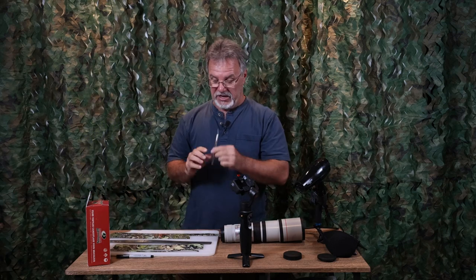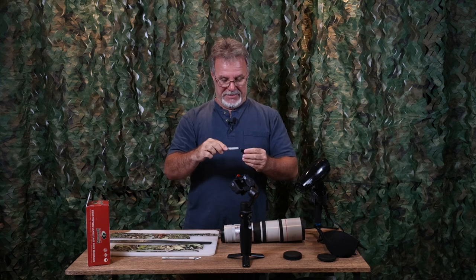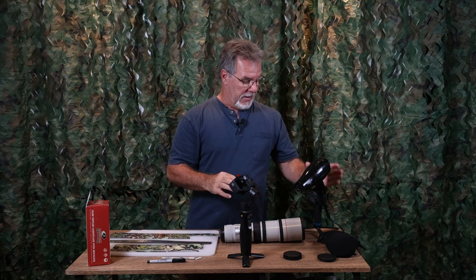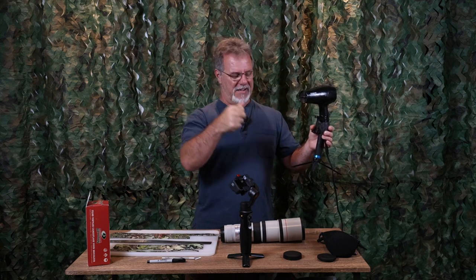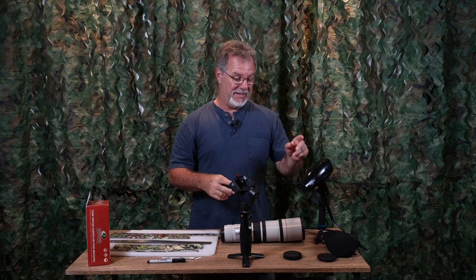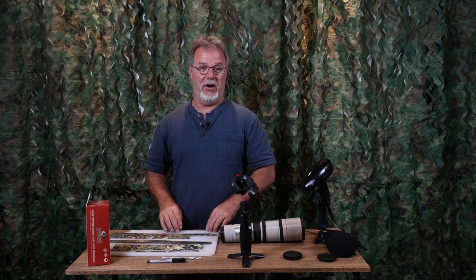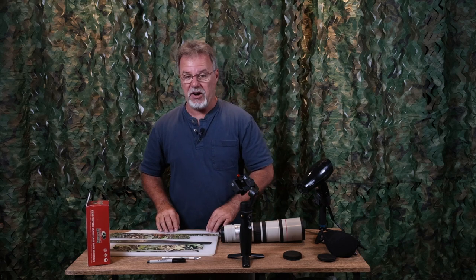A sharpie-type marker with a relatively fine point, because you're going to have to mark off widths and lengths before you cut. A hair dryer on an old selfie stick tripod — we'll talk about why that's important in a moment. A cutting board or something to cut on if you care about the surface you're working on. And scissors. That's basically it — that's all the stuff you really need.